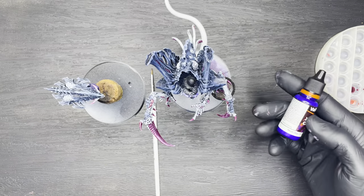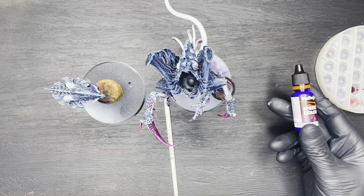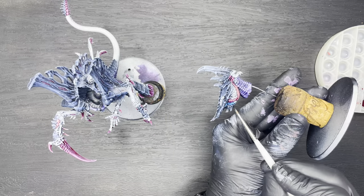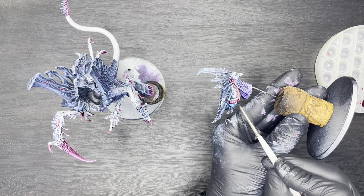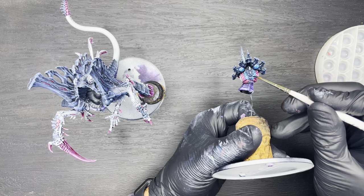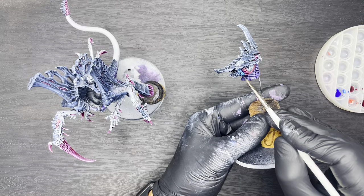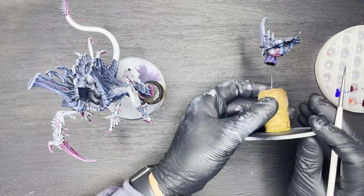Next up we're going to use Vallejo Express Mystic Blue to paint in all of the brain. This is a really nice vibrant blue colour, so if you haven't tried it before I do suggest you give it a try — it does a lot of the work here in painting in the brain of the model.